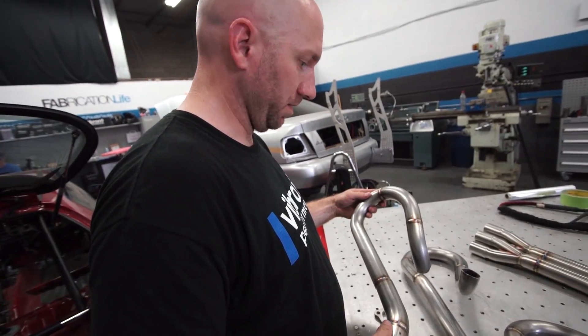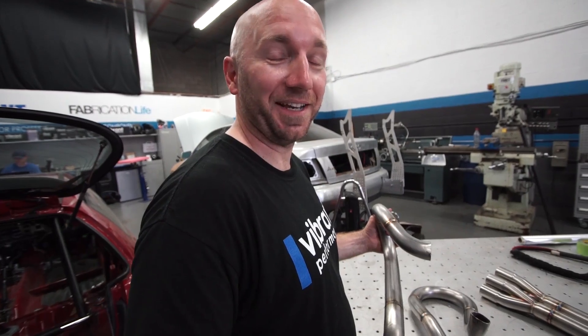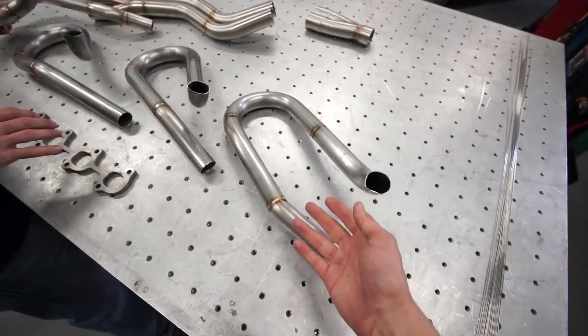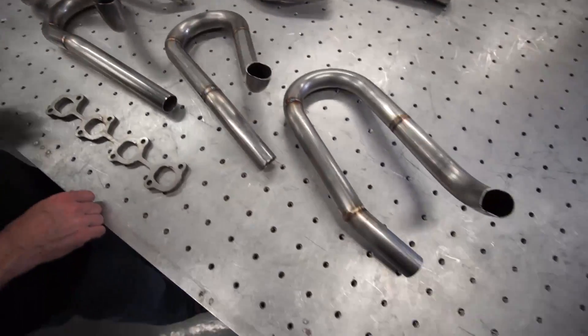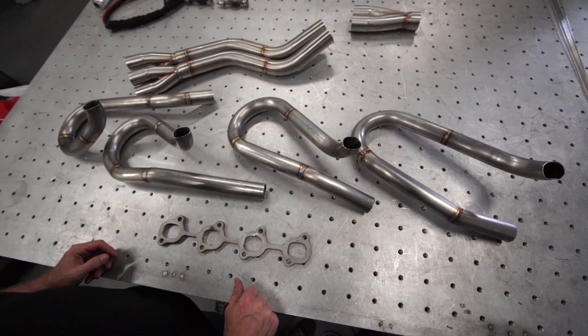Do you want to measure these to see if they're close? It didn't matter when I started, but since it's here it looks very similar in length. They're very close. Yeah, we need a little tape measuring. This was never really designed to be equal length, but if it is, bonus.